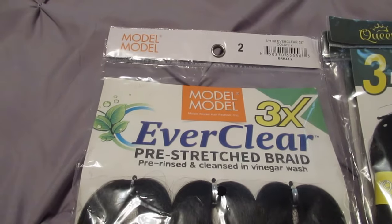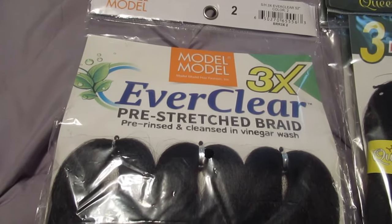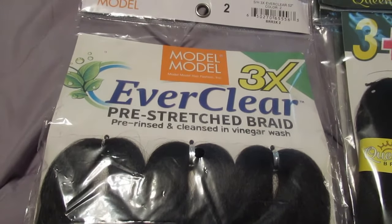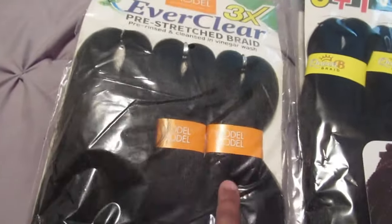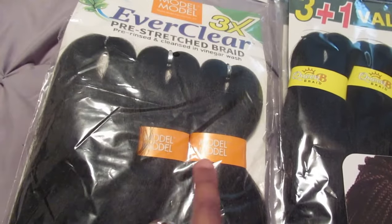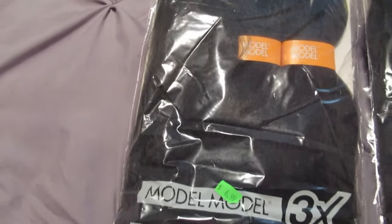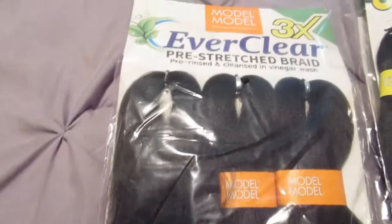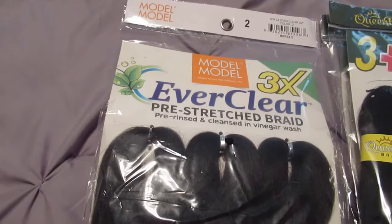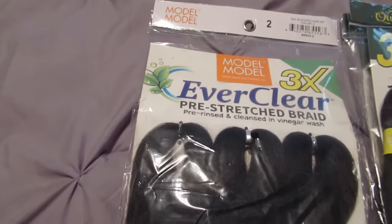I have two types of hair. I've got the Model Model hair in color two — this hair is pre-stretched, pre-rinsed, and cleansed in a vinegar wash. I have already used this one as you can see, because this one still has the labels on it and this one does not. I bought a couple of packs a few months ago and used it to put some braids in, and also on my best friend's hair before a girls' weekend trip.